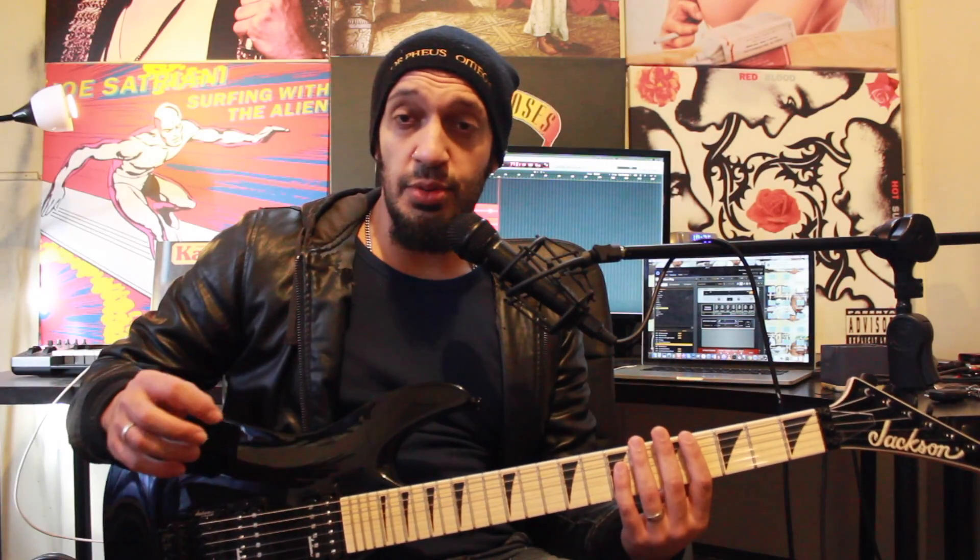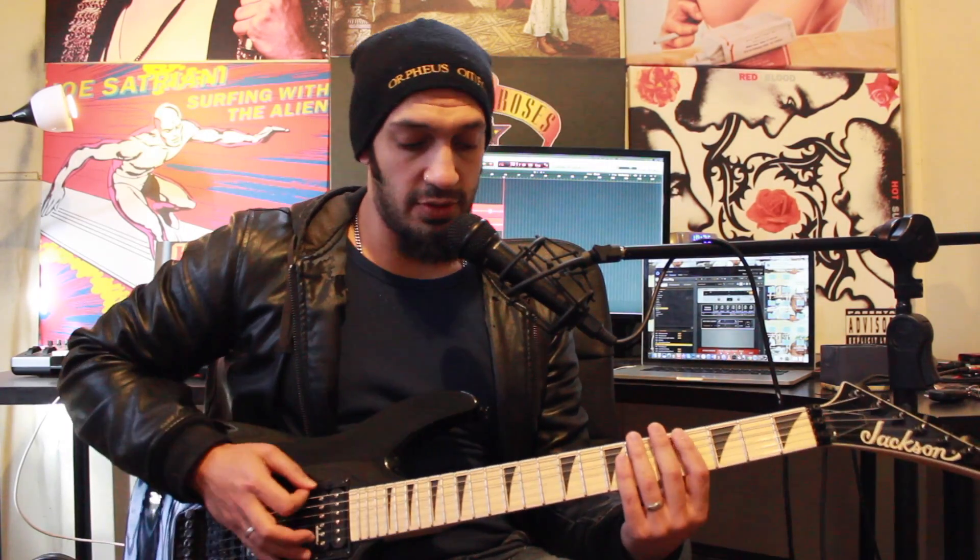All right guys, so before we get too excited, we just need to talk about the tuning, which is D standard, which goes D, G, C, F, A, D. So get yourself in tune and we'll get started.